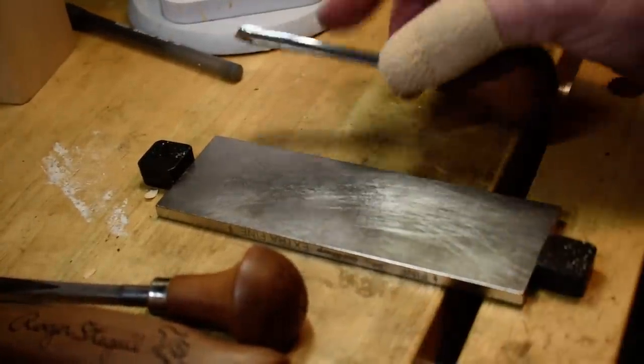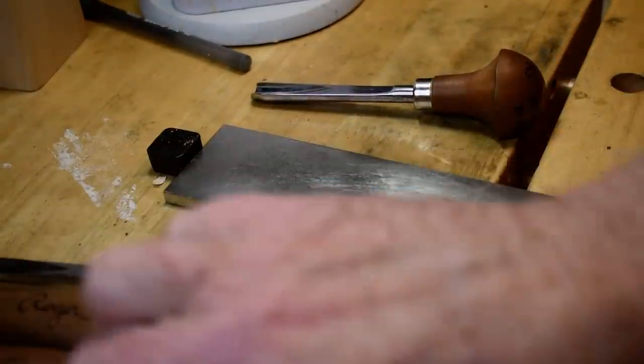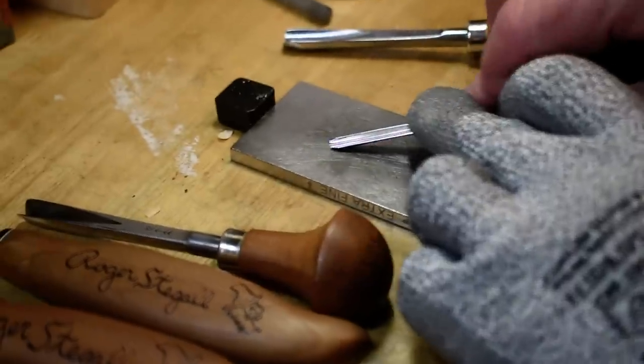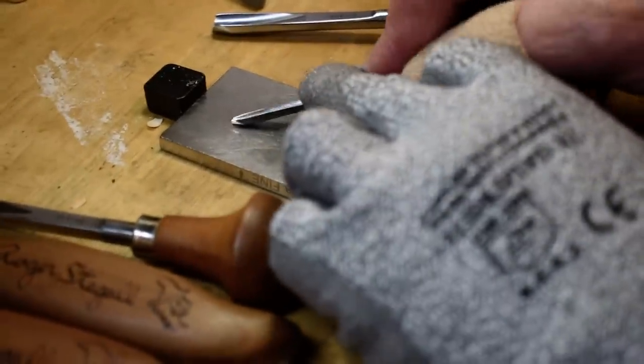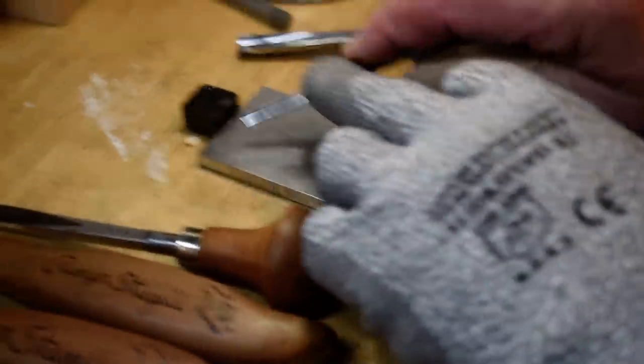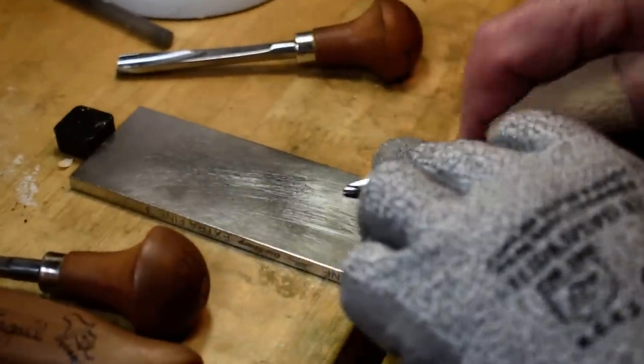Here is my little number 11 gouge I use all the time. On this one you do the same way — you roll it on your stone. Once again, you want to keep it the shallowest bevel as you can.